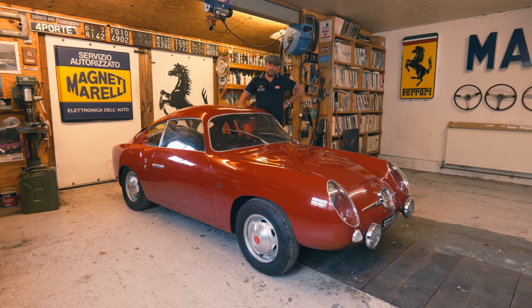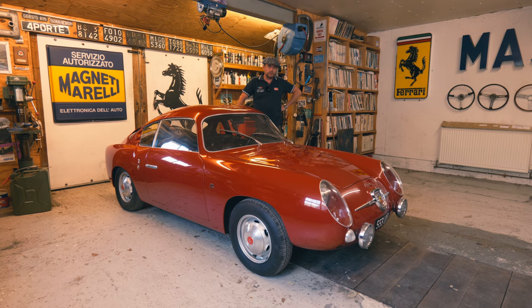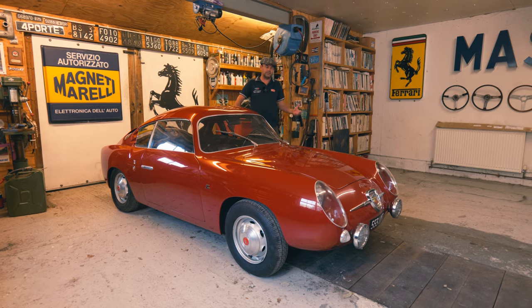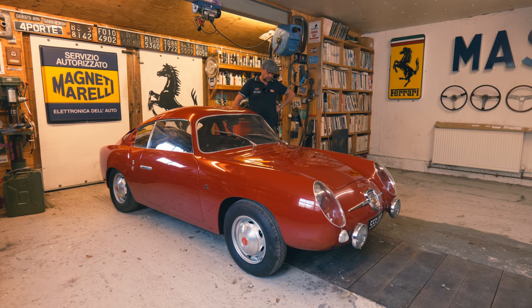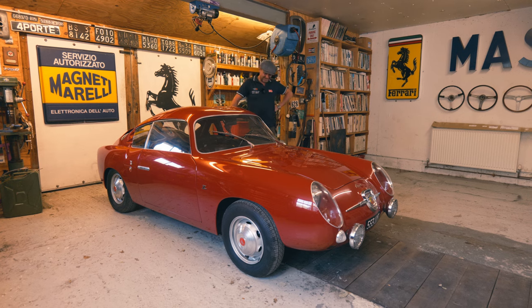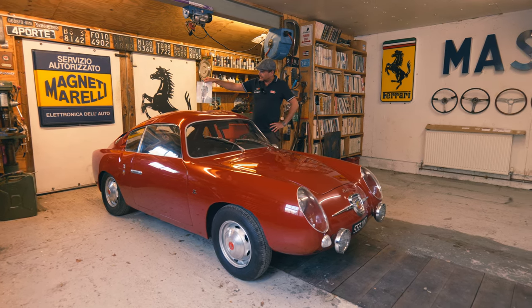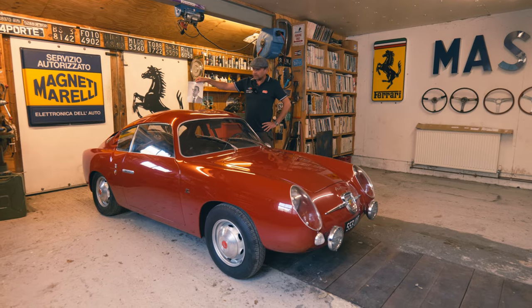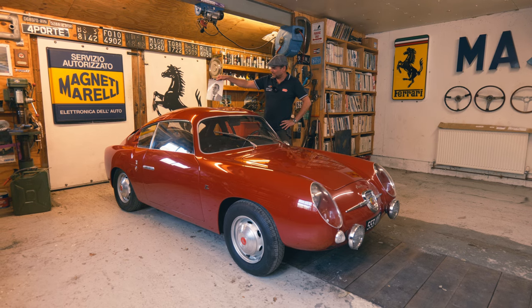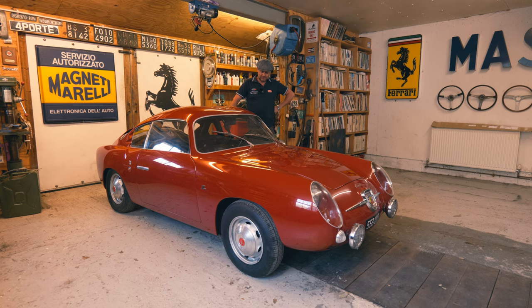Abarth proper started in 1949. Karl Abarth, who's Austrian - he's not Italian. People think he's Italian because of course it's an Italian firm, but he's actually Austrian. So he's Karl, and then luckily changed it to Carlo to make it more friendly. That's Carlo himself. 1949 started out and this is a '58, but this model started in '56.